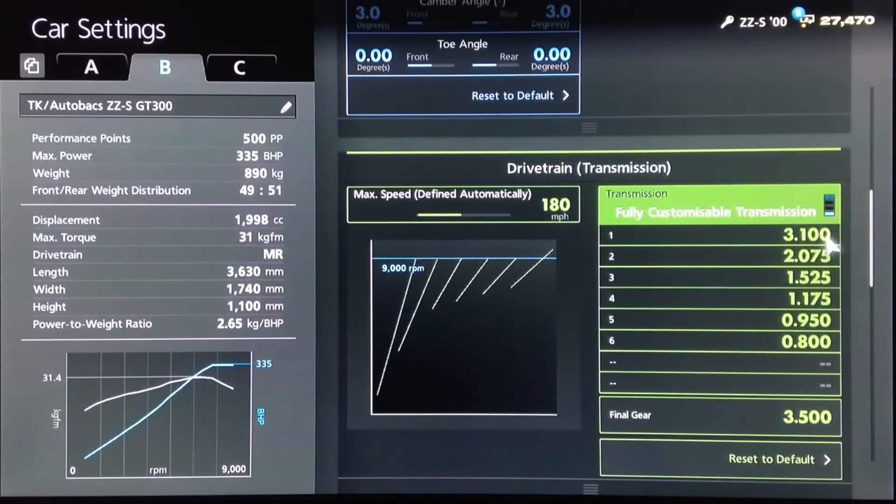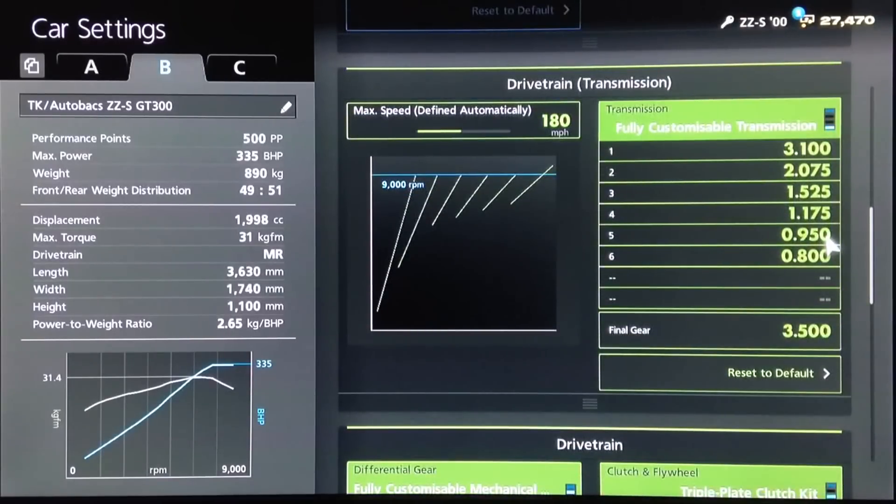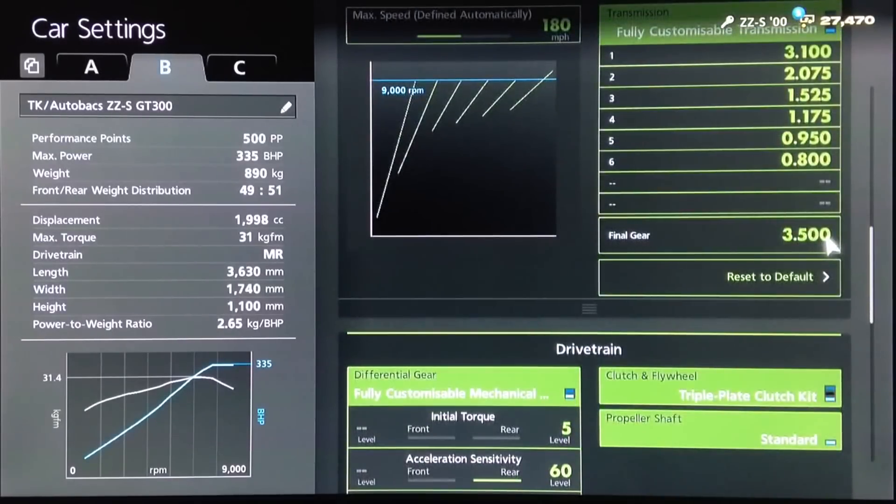Coming back to the gearbox, you want an auto setting of 180. For the individual gears we've got 3.1, 2.075, 1.525, 1.175, 0.950, 0.800, and a final drive of 3.5. So there it is — your 500pp GT300-style build for the Tomi Kaira ZZS. Now let's take it out to the track to see if it can actually cut it as a race car.